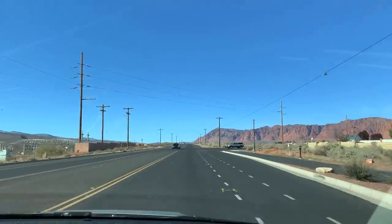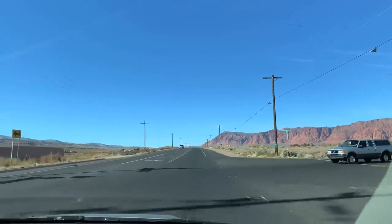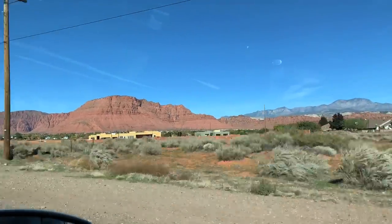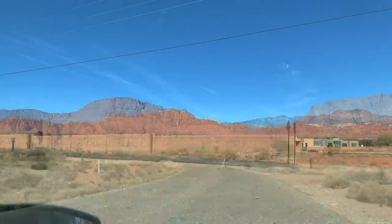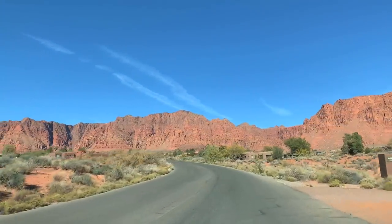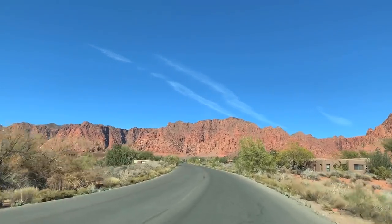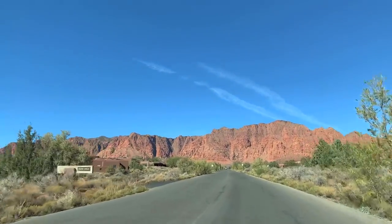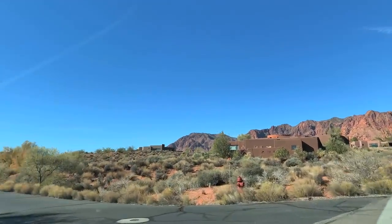We're still at the Color Country Model Railroad Club open house in St. George, Utah. We're driving through some of the most picturesque countryside I've ever seen. This is the west end of St. George, and this is Red Mountain, and Santa Clara and Ivins — beautiful area. Hard to pick, but this I think would be my favorite part of town. Today's railroad is the railroad of Jim Harper, and he's out in this part of town in Santa Clara.